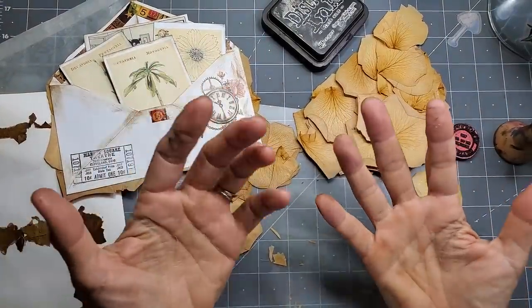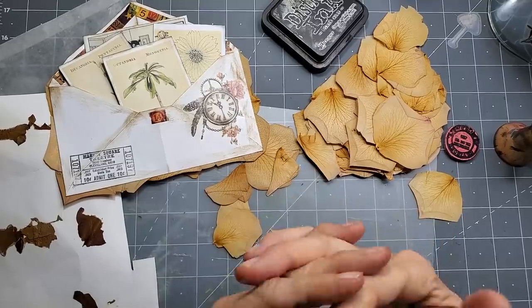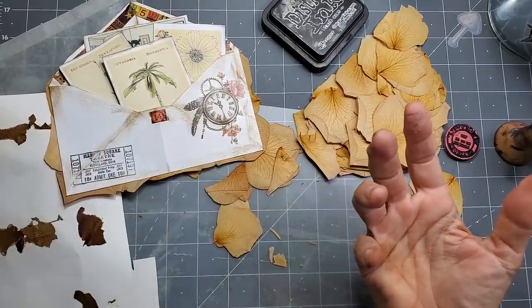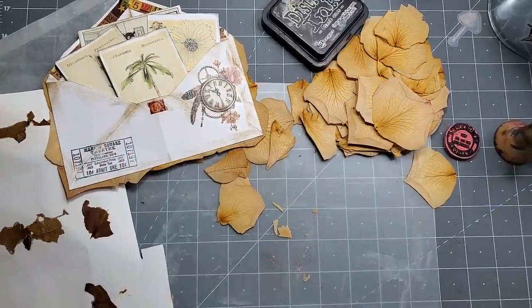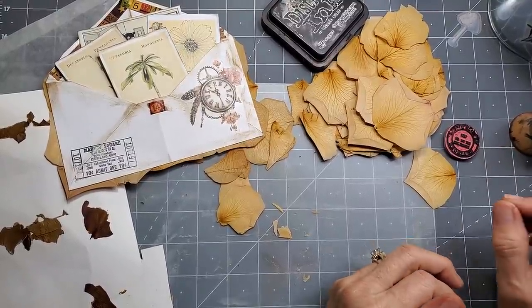Hi everyone, this is Pam at the Paper Outpost and today I thought it might be fun for us to play with some envelopes and some dried petals. I've had this envelope thing going on lately and I've just been thinking, I'm just goofing around and I just wanted to show you this. I don't know how sturdy it's going to be but I think it's going to be okay. I made a few different examples.